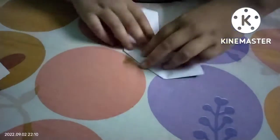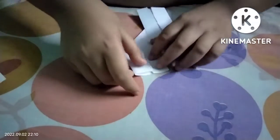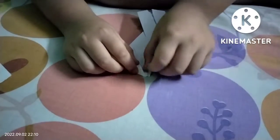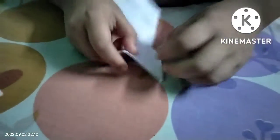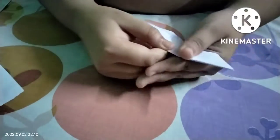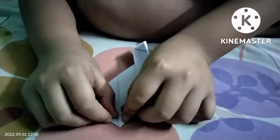I will fold it. I will fold it. I will bend it. I will fold it on the side. I will open it and bend it.